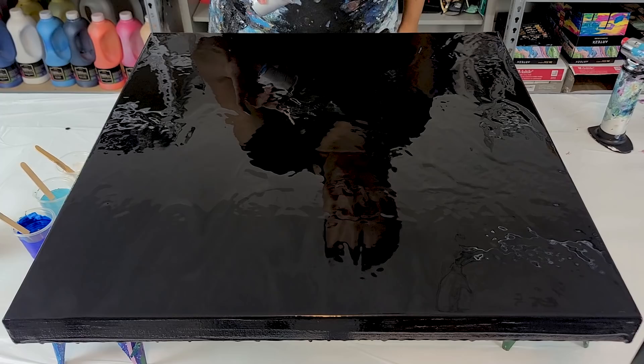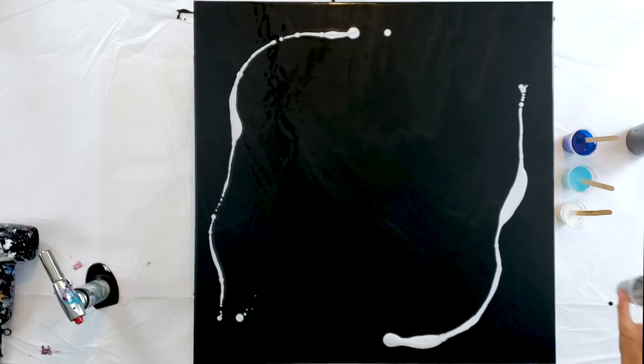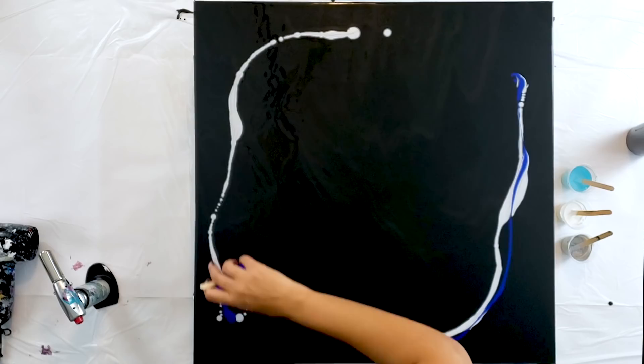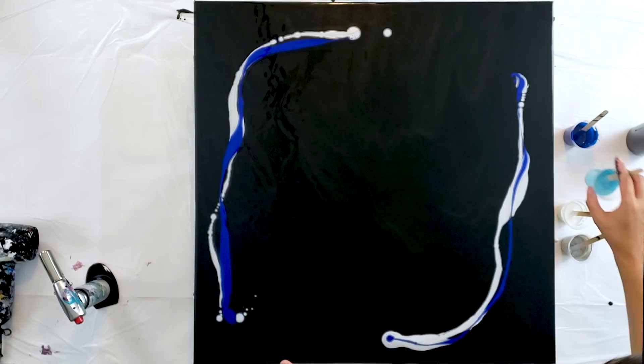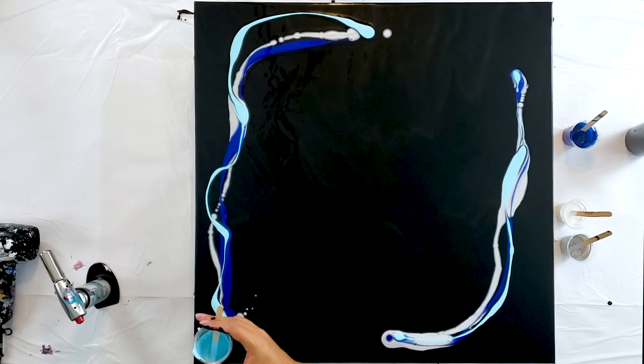I think maybe I'll start with some silver actually — just a tiny little bit of silver. You guys know my tiny little bit of silver is normally a lot. Now I'm going to come in with the blue. I have some other ideas for this, for doing different stuff in the middle. I'm really liking these side designs, they're so cool. Now I'm going to come in with the sky blue.